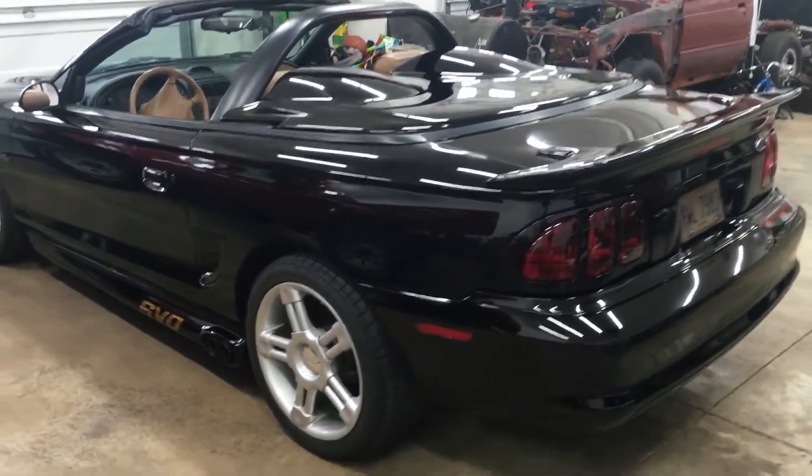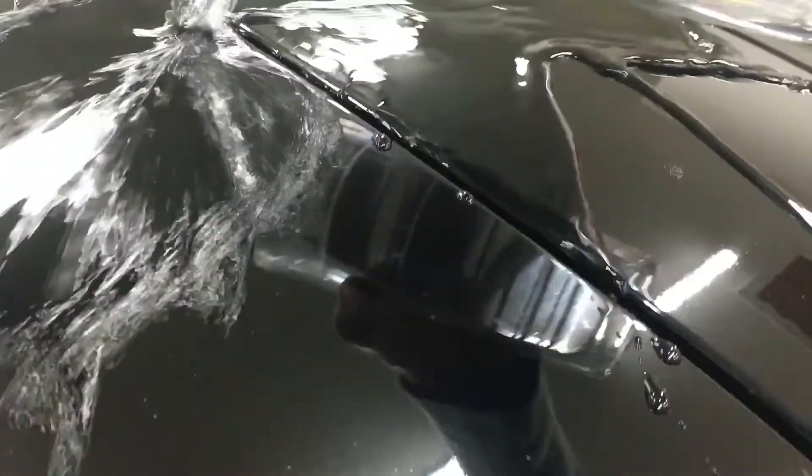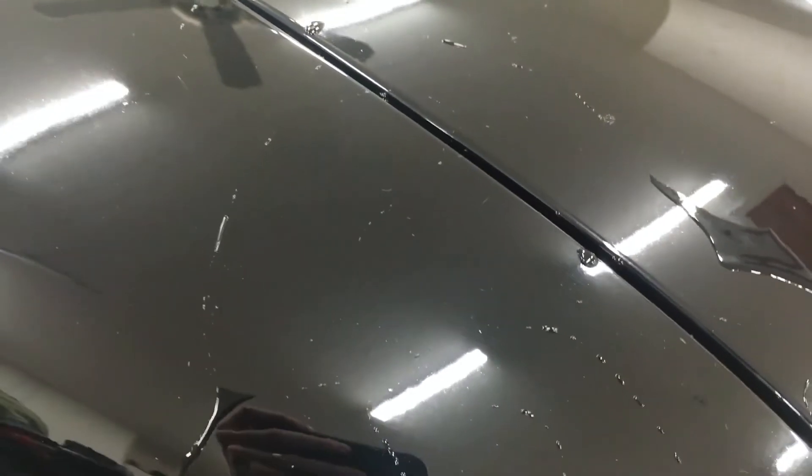My Mustang is looking so clean right now — the black paint looks deep. Great for being 22 years old. Here's the towel; it definitely picked up some dirt. I'm pouring some water on the surface and you can see it rolls right off.